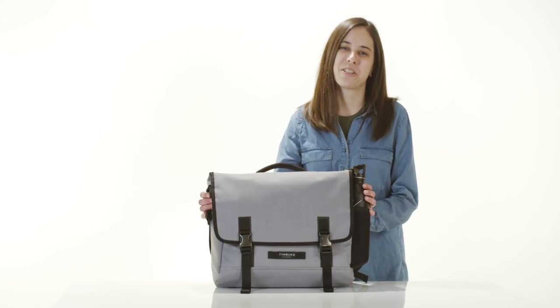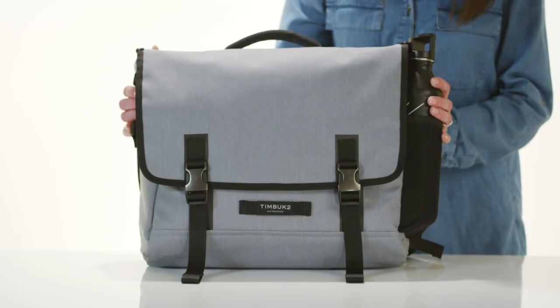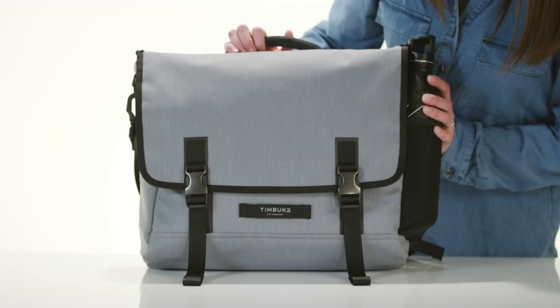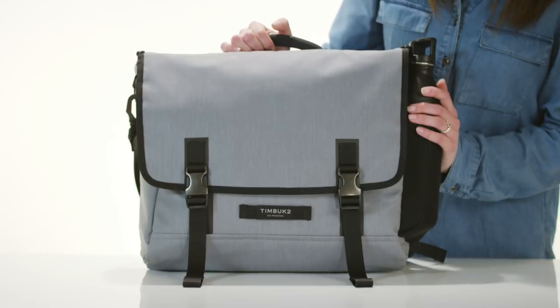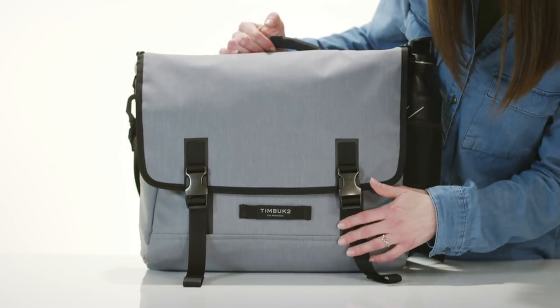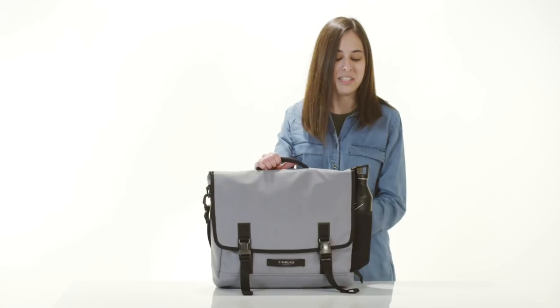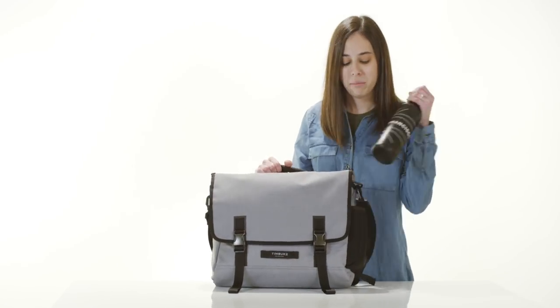Hey guys, this is the Closer Case. This lightweight laptop messenger bag is stylish and organized for you to find everything you need. 400D nylon keeps it weatherproof, and on the front of the bag you have reflective hits and a Vista Loop to keep you safe on your ride.